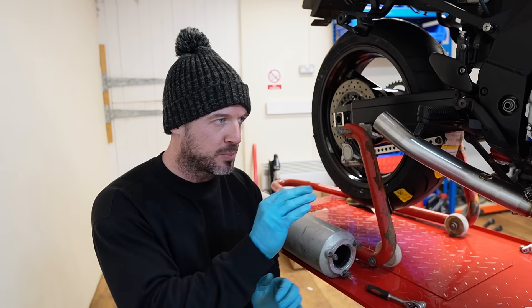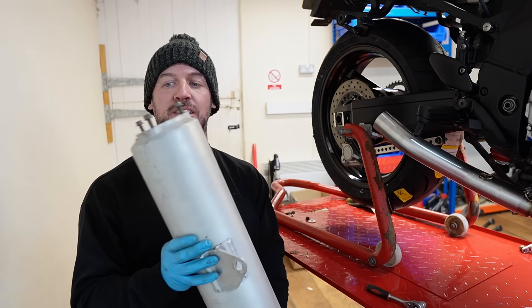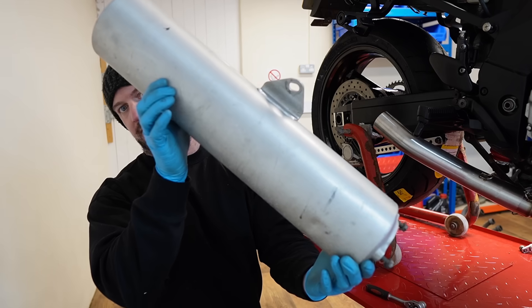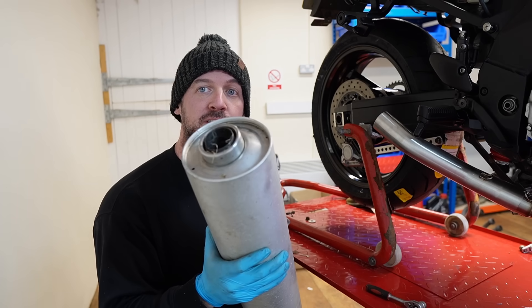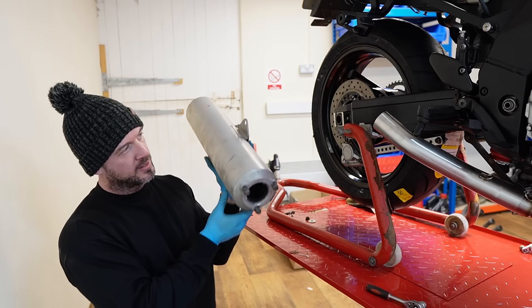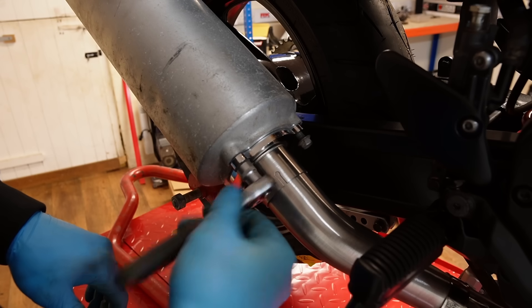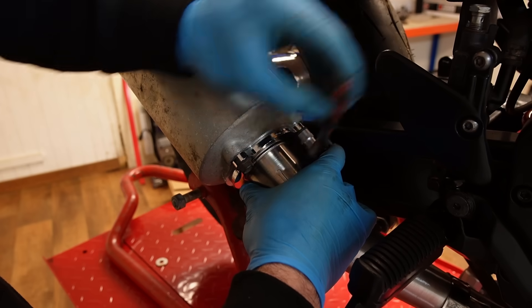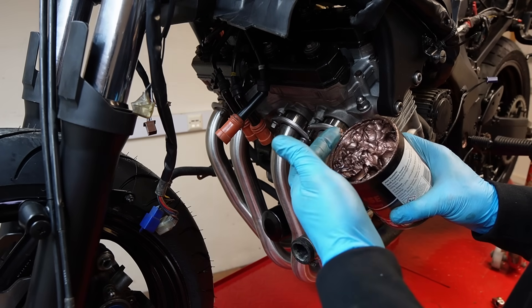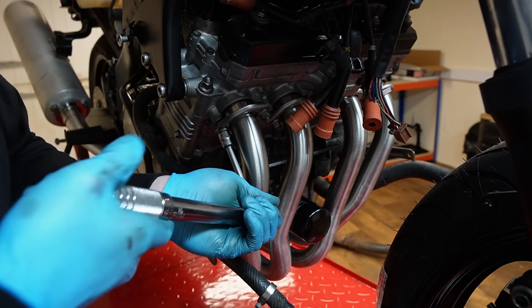The next step is to help align those header pipes. What I've got here is actually the original slip-on for this Yamaha Thunder Ace - very dirty, could do with a proper cleanup. I am actually considering using this exhaust again, but for now it's going to come in handy to align those header pipes. Let me know in the comments if you agree or disagree with me using copper grease on the exhaust studs.